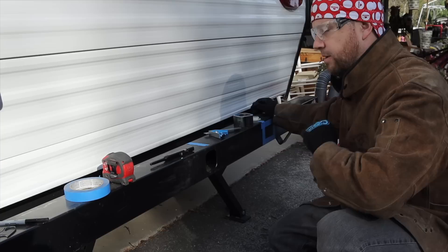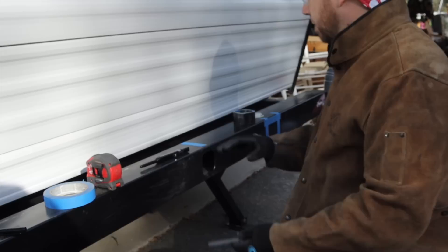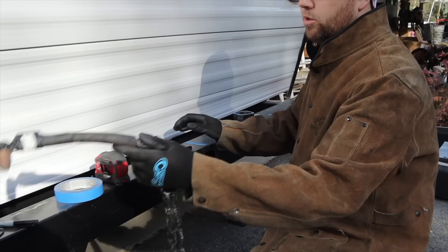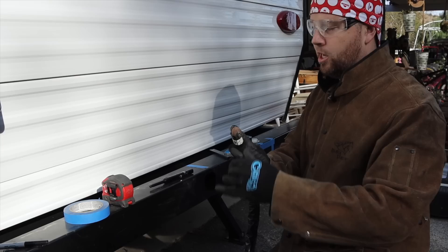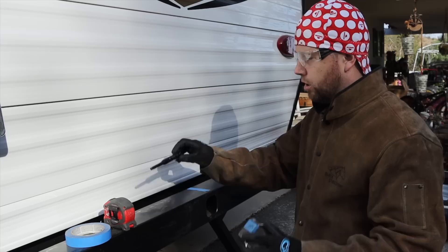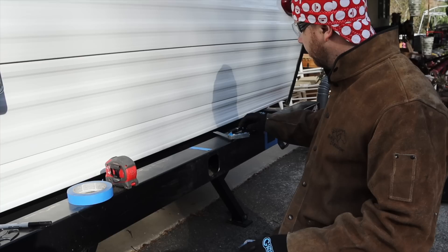Turns out we had a handy Handy Plasma 125 from ESAB with a built-in air supply — plug it in, set it, and forget it. So we're going to take our fabulous template that we've already got centerlined and marked, put it in the back, use our Fast Cap long nose to draw the perimeter, then hit it with the plasma cutter. From there we're going to grind paint, weld, and step back and enjoy.